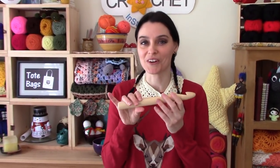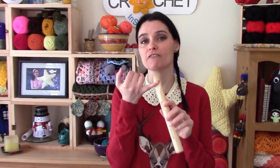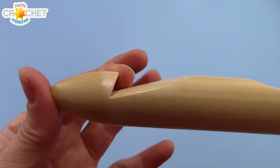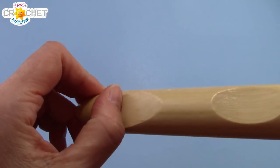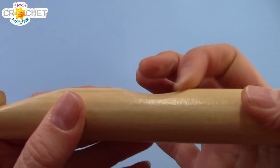We actually went through them all in the store to feel them, but they're all relatively the same. The only place where you might find a little bit of roughness or slight burring would be here in the hook part where they've had to cut into the wood. This one's really smooth though, and if you did manage to get one that had a little bit of roughness it's nothing that you couldn't fix with some sandpaper or even a nail file.